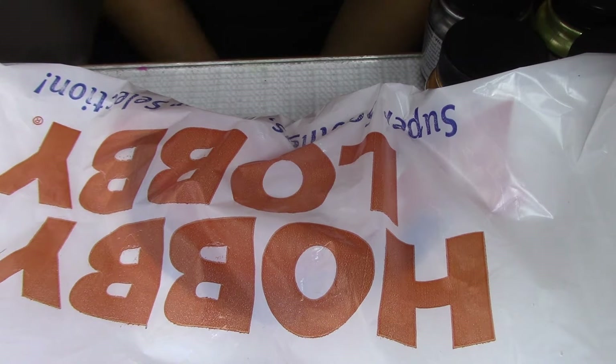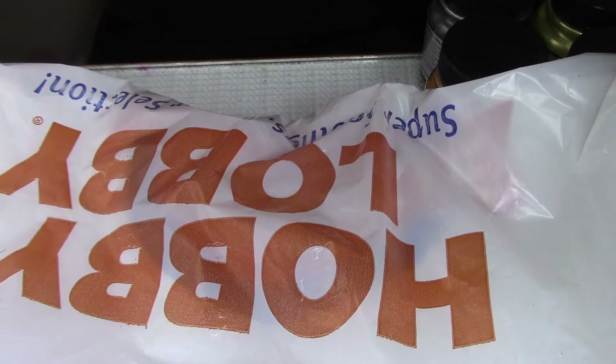Hi guys, this is a Hobby Lobby haul. I just wanted to show y'all some things that I bought from Hobby Lobby, tell you what I'm going to use them for, and also if anything I have here I'm going to make a video of it and show you how I'm going to use it. So be on the lookout for that video. Okay, let's get started.